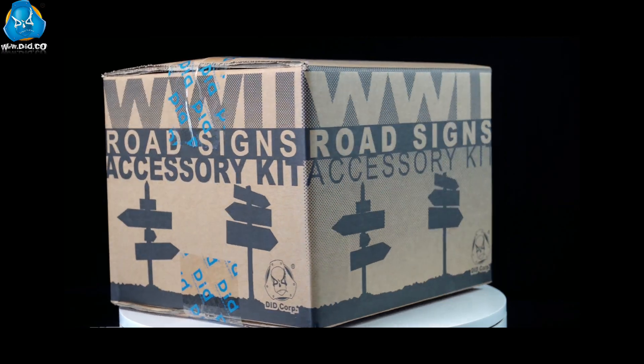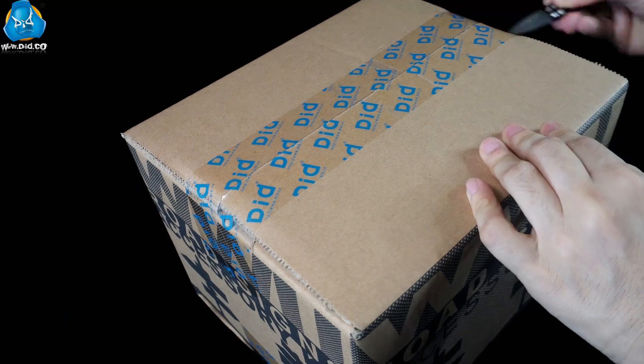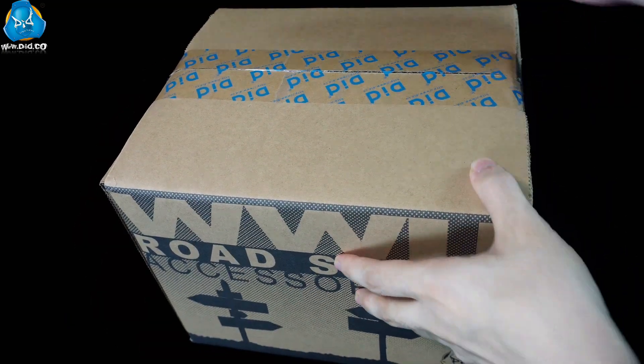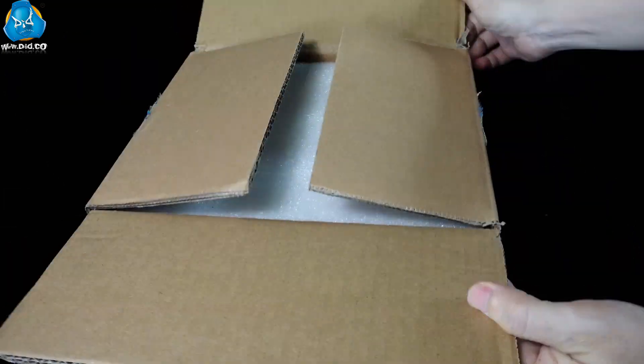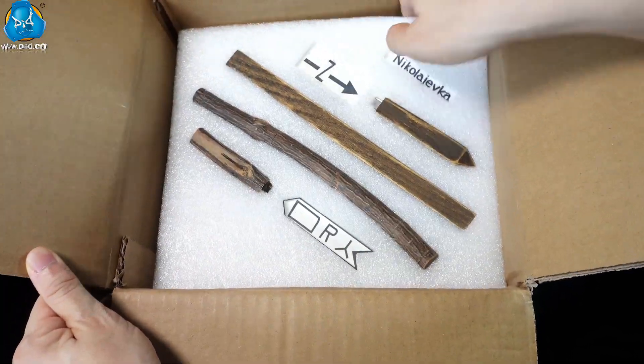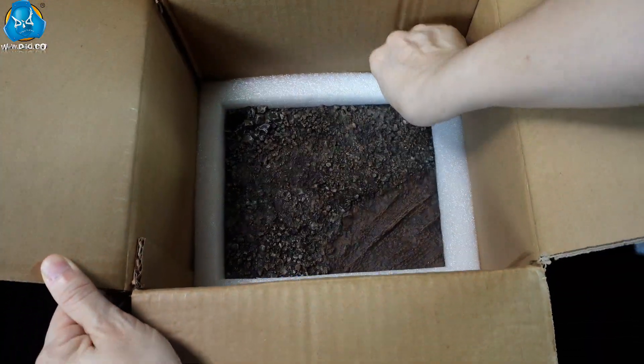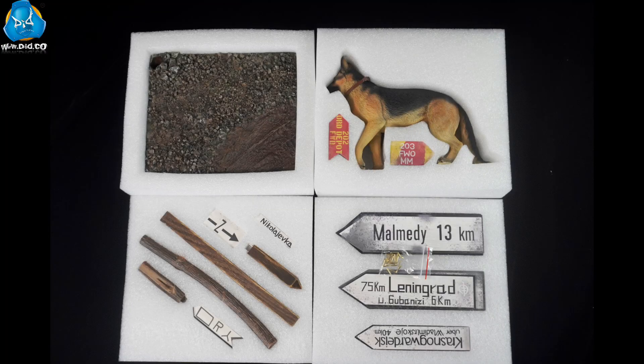To help you easily create more classic scenarios for World War II German soldiers, we specifically bring you the 1-6 World War II Road Signs Accessory Kit, which has now arrived. In this video, we will see what's inside and how to assemble it. Let's check it out.